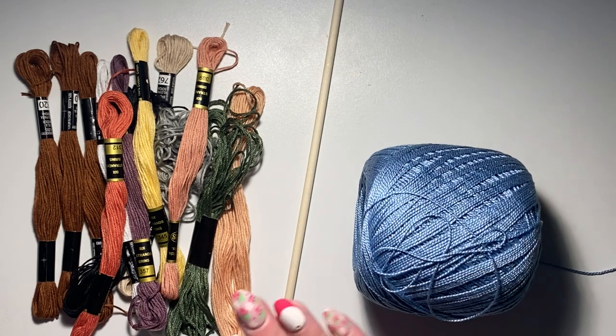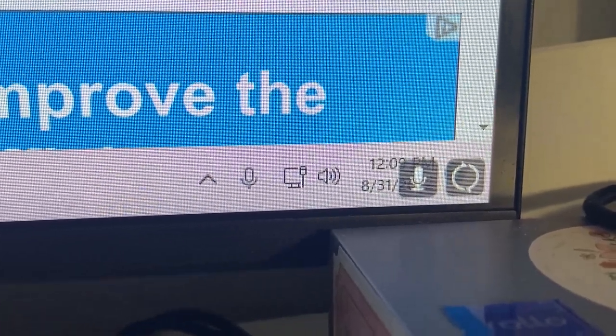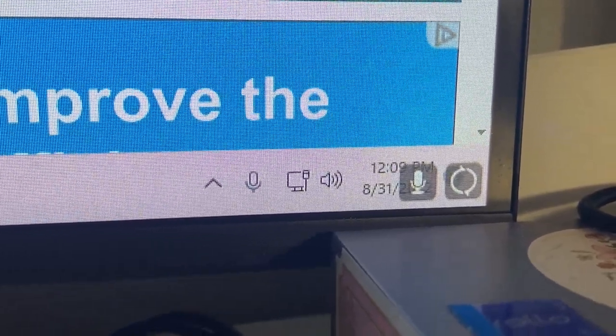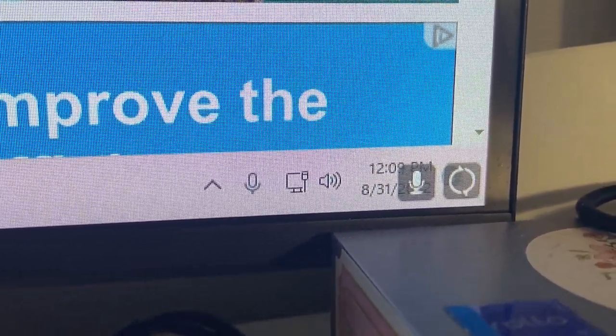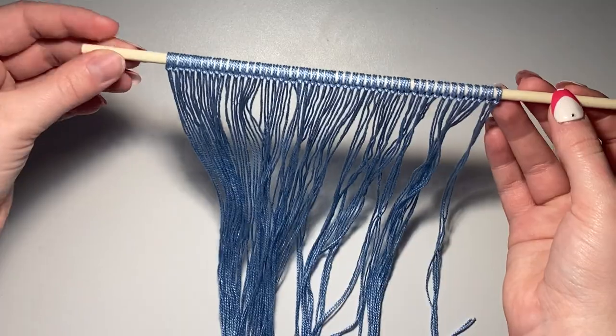My first step is to cut all my base strings and attach them to my wooden dowel. This is going to take me absolutely forever but let's get started. It is August 31st at noon — let's see how long this entire project takes. Can we please just ignore the fact that it's been literally a year since I started this bracelet? Better late than never.